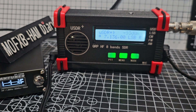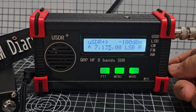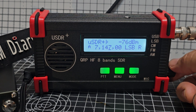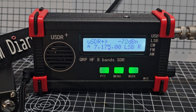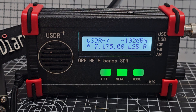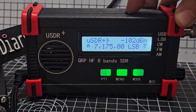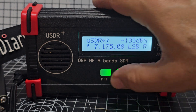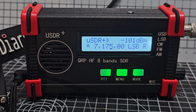M0FXB test test. PTT on top — see that — and on the front as well. Interesting.